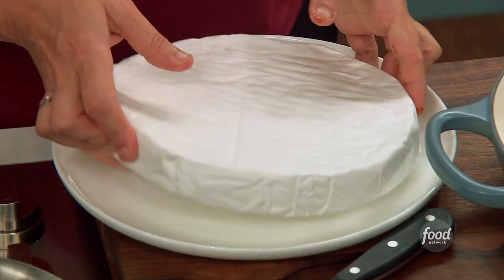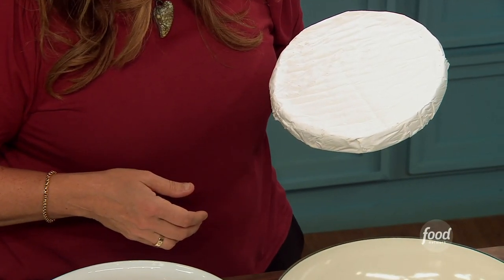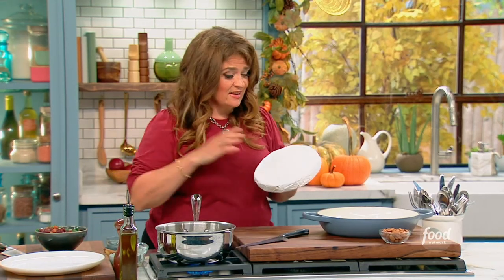That's because we're going to put this on a giant wheel of brie. This is a one-kilo wheel of brie, and it's eight inches in diameter. We mean business. This is a Friendsgiving. If you're really with your friends, friends don't let friends eat tiny wheels of cheese.